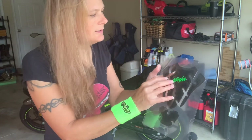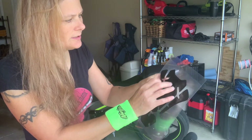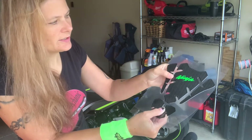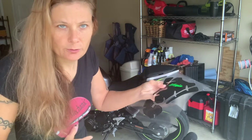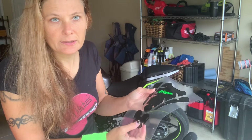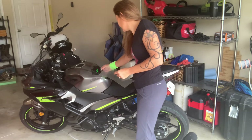This is like a puffy sticker that goes on your tank to help protect it. If your jacket or anything hits it, it might scratch it up. A lot of times people put these on their bikes just to protect the tank from being scratched up. That's what I'll be doing today.